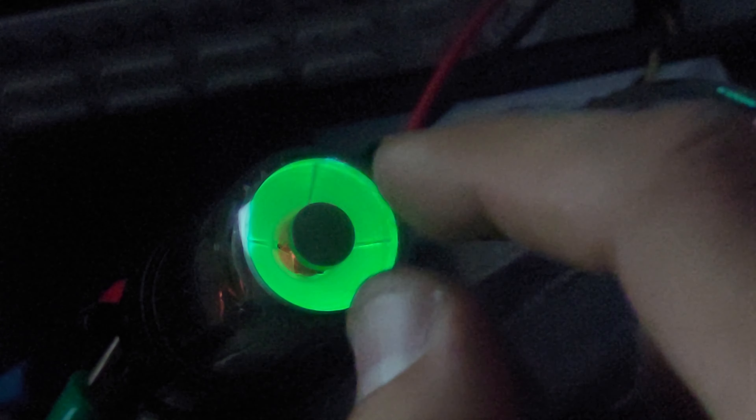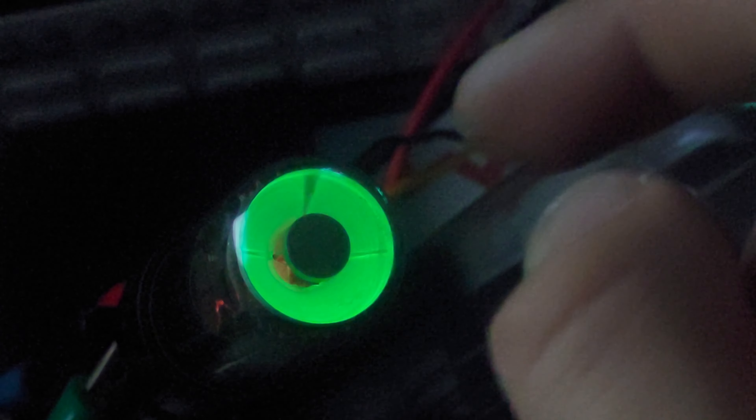The filament is on some springs so as it heats up and expands, the springs keep it under constant tension. This is a directly heated vacuum tube, and right now it's pulling 120W just to keep itself warm. So efficiency wasn't a very strong suit of vacuum tubes — that's why solid state devices are so wonderful. But you have to admit, this is a beautiful vacuum tube, and it's one of the biggest vacuum tubes you can easily find around.